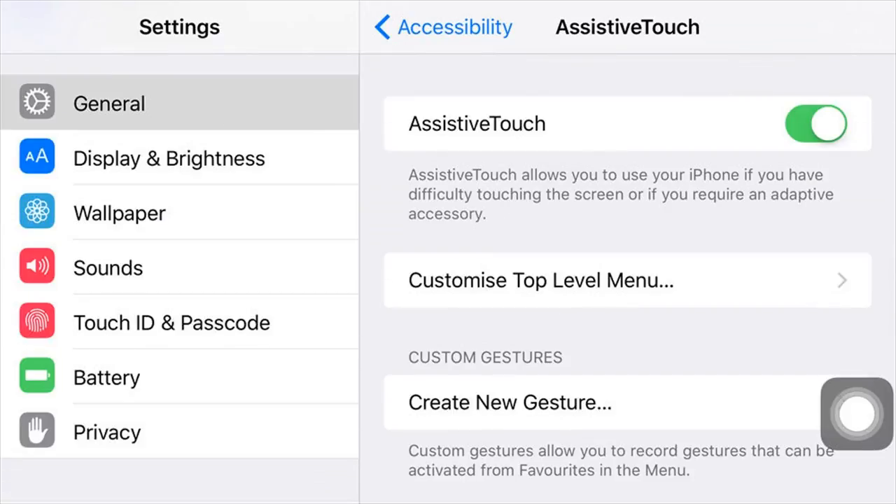Here's what it looks like in iOS. We've turned it on, which means you can see the little Assistive Touch button at the bottom right. We'll explain what it can do in a moment.